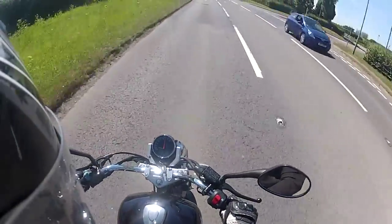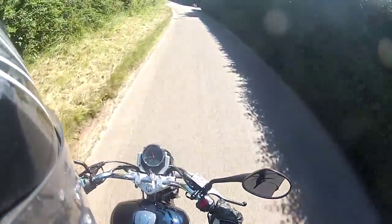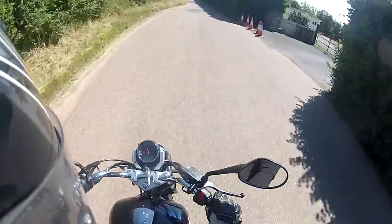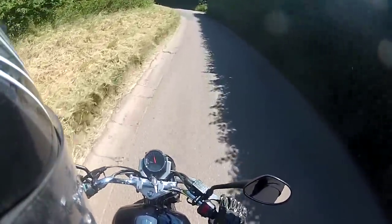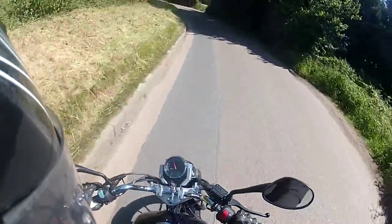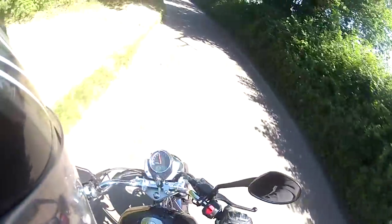At night that display glows blue. Suspension wise, this one uses a telescopic fork on the front and a twin shock set up on the rear. The seating position is nice and comfortable and it's going to be easy to ride.